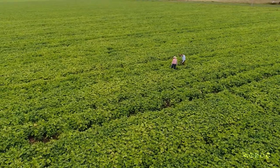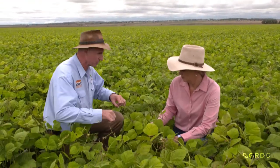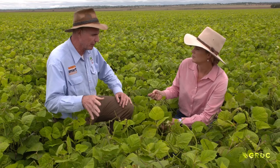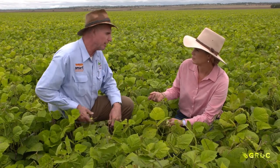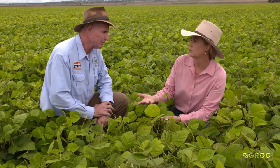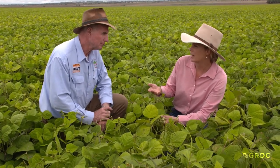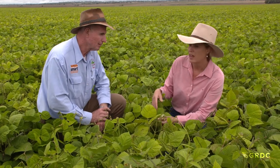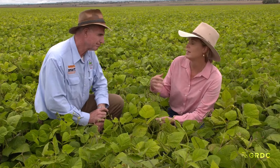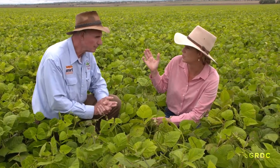This crop was set up really well - we tested it beforehand and had 110 to 120 millimetres of plant available water. We then had 150 millimetres of rain about two weeks ago, and anyone who's grown mung beans knows they like in-crop rain. They need in-crop rain to really push those yields beyond one tonne and above two tonnes per hectare.